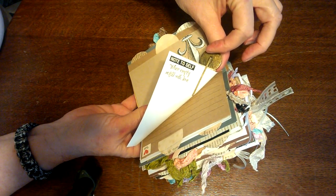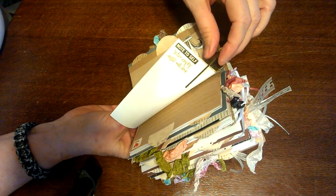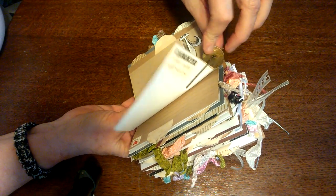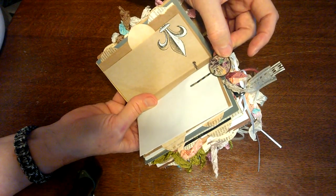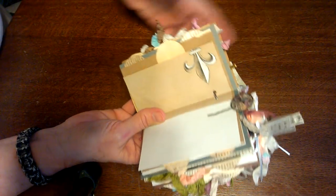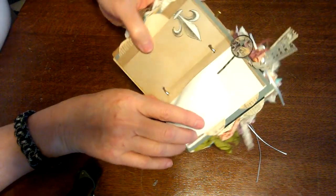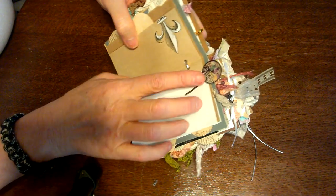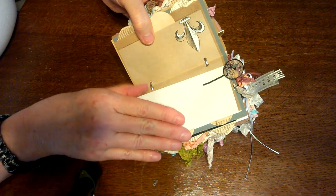I made one of those little tag things — I'm not sure what you call them — but they're on a bobby pin. You cut out a picture to put in there, then put glossy accent on it, and that's what makes it shiny. They're fun but they're a lot of trouble getting that glossy accent smooth.